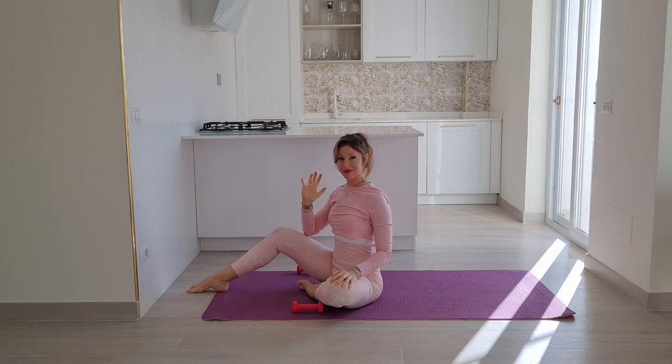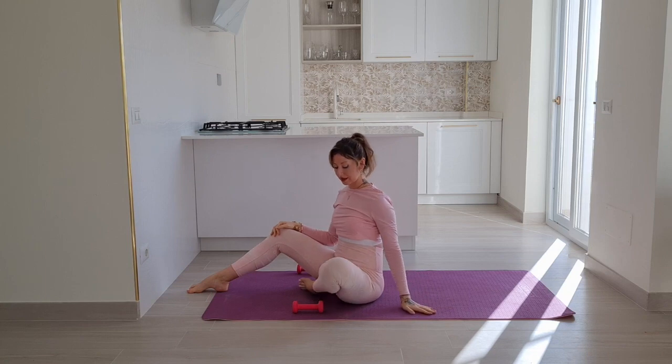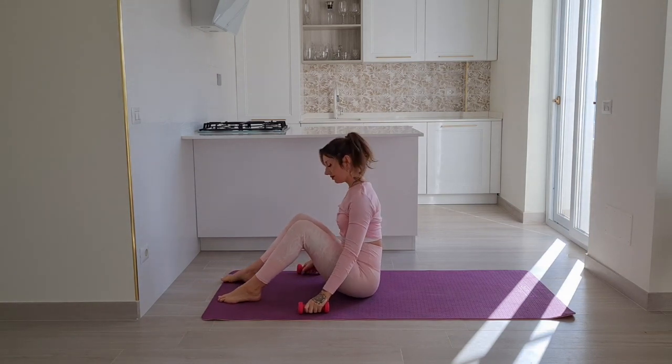Hi and welcome to yet another Pilates class. We'll stay on the mat for today and use some small weights. You can at any time drop the weights if you need to — that's not a problem.